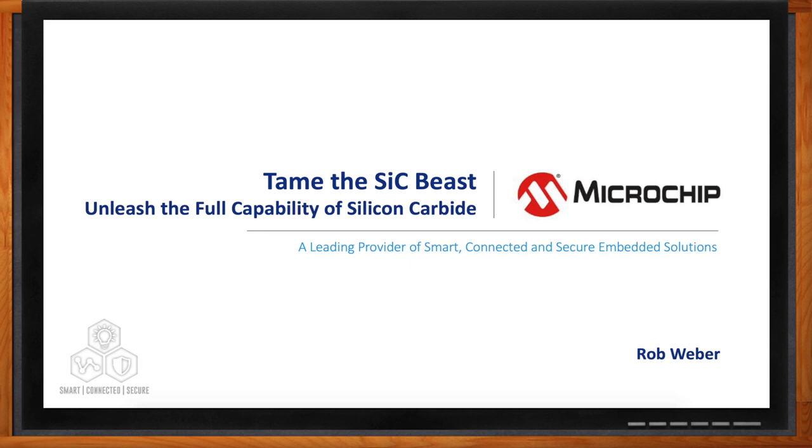Thank you so much for joining me, Rob. We're talking about silicon carbide and Microchip's family of Agile Switch digital gate drivers today. Before we get started, can you give me a bit of a refresher on silicon carbide devices and drivers?